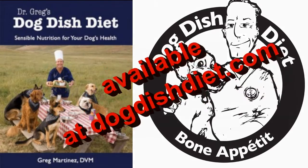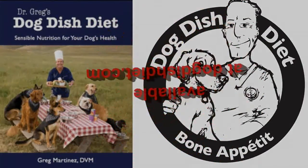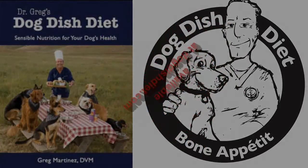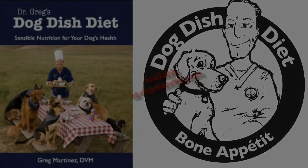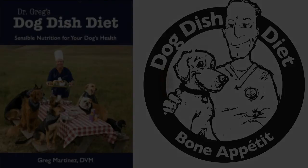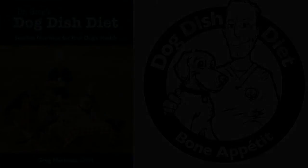You can also use artificial tears on any dog with inflamed eyes, and some dogs just have hay fever — you can try a little Benadryl or Claritin. I have the dosages for those on my website at dogdishdiet.com. So check it all out, and here's looking at you with Dr. Gregg.